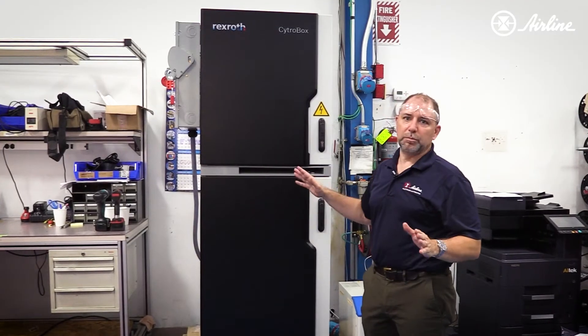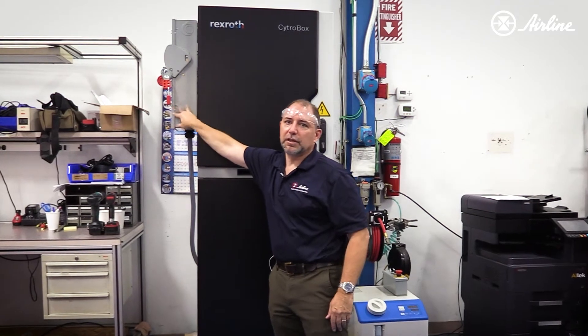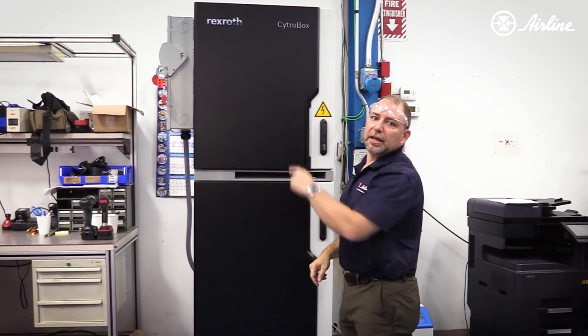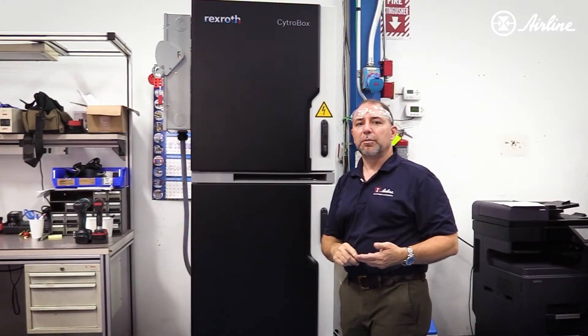For starters, when we purchased it, the first thing we did was put a disconnect on this and a quick connector for three-phase power. Right now it's tagged out so we can go into the machine and just kind of review all of the different components.